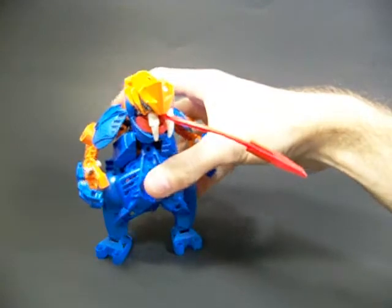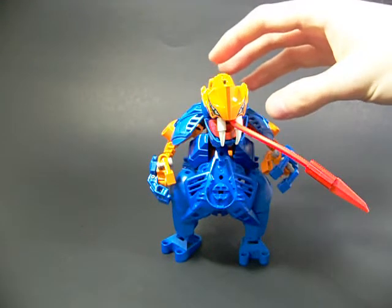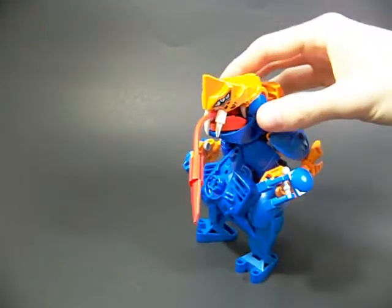This one I call the Dragon Toad. I was trying to make something that looked like a frog. Of course, I'm not very good at making quadrupeds, so I made it standing upright. But the general shape of the body is pretty similar to that of a toad. And I also gave it a head that more resembled a dragon or a snake.